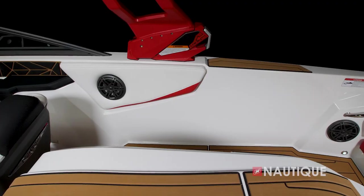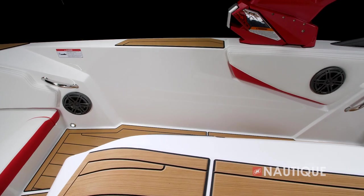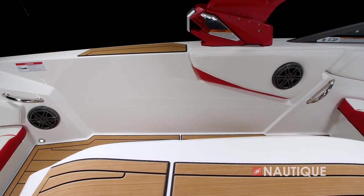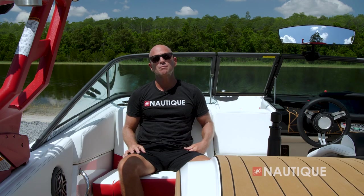We've teamed up with JL Audio, the leader in marine sound, to bring you a great stereo option in the Ski Nautique 200. It can come with our M3 series stereo, which includes four speakers throughout the boat as well as a two-channel amplifier. Every component is a JL Audio component and tuned to perfection.